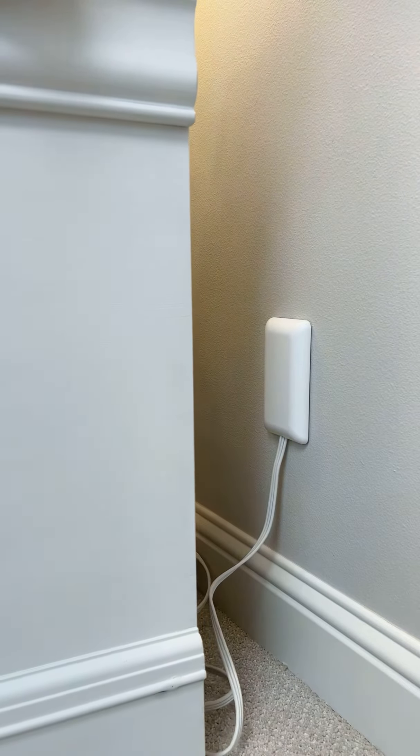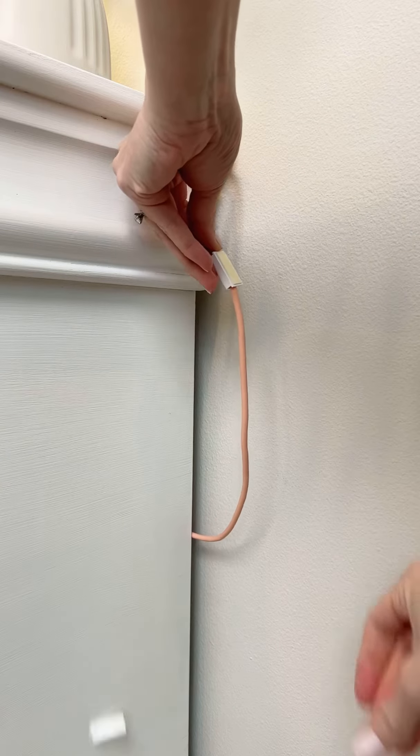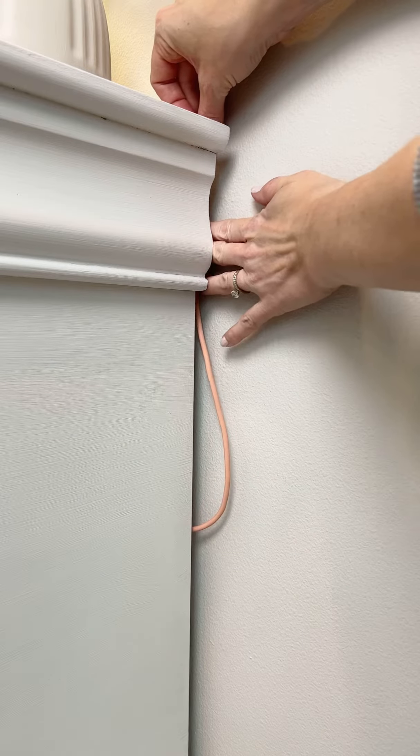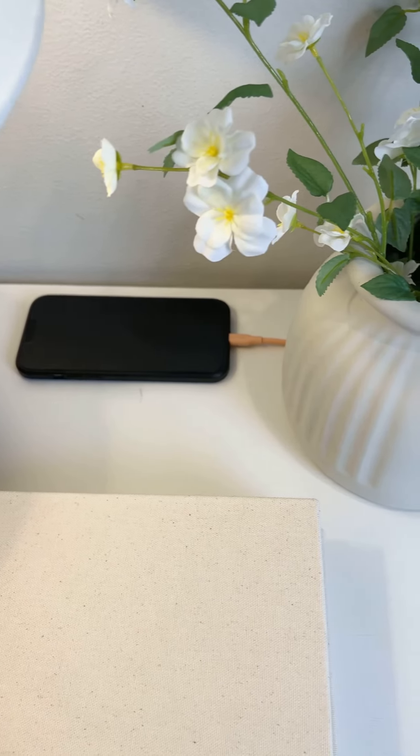Now you can slide your furniture all the way against the wall and you'd never know those cords were there. This kit also comes with adhesive clips which are super handy to keep cords exactly where you need them.